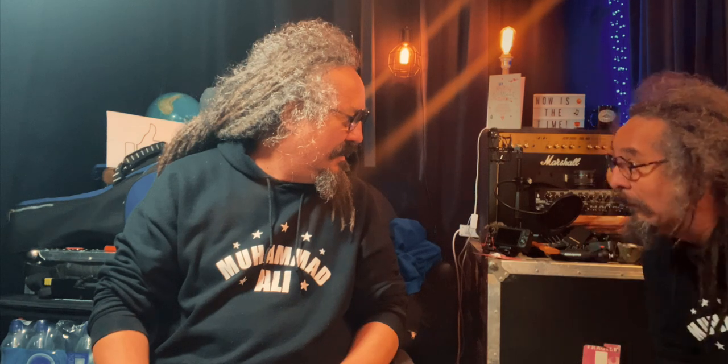Hey, Sonny — Cody did a video on the iPhone 11 already. Cody did what?